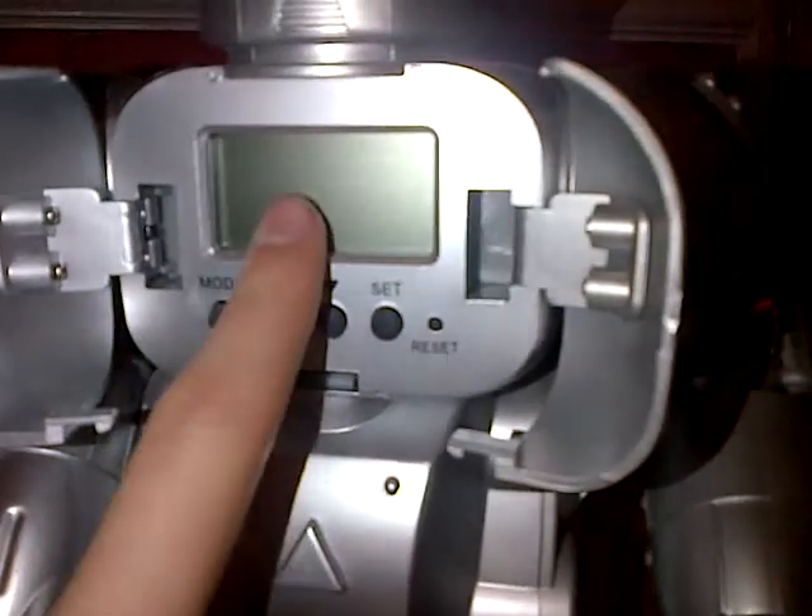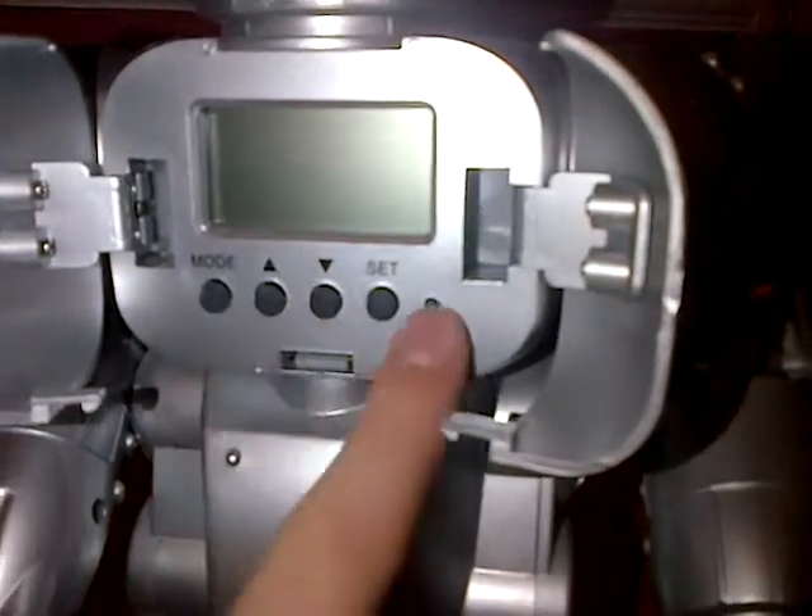It's also got lots of other modes — it's got a clock in it. I think it has an alarm, not sure.